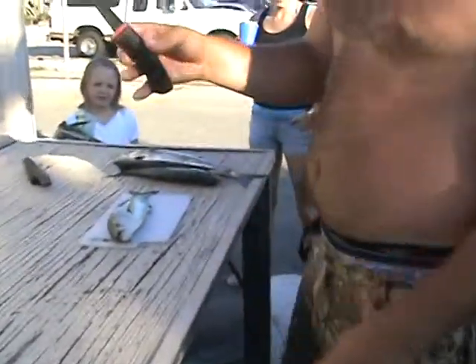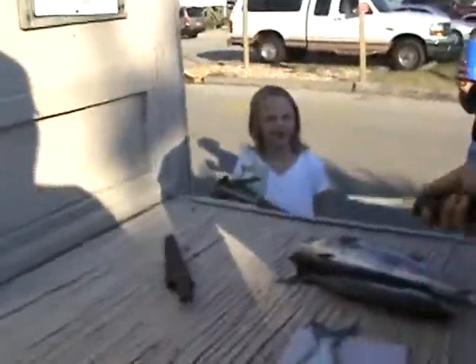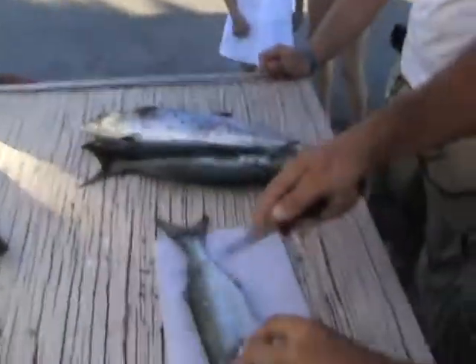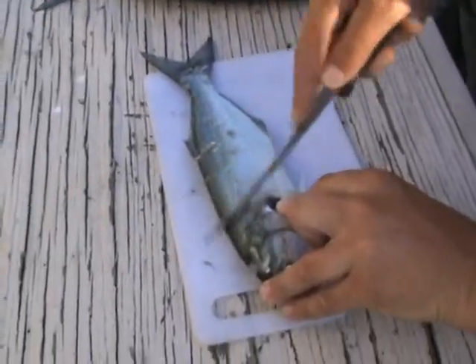Alright, teach you how to do the bluefish fillet — bluefish scale with a fillet knife. How's it pronounced? You might want to watch out — it's pronounced 'brew fish.' What you do with the brew fish is you scale it, start at the tail, work your way up along the backbone, make sure you get every scale to the gill plates.